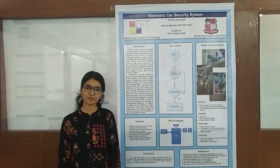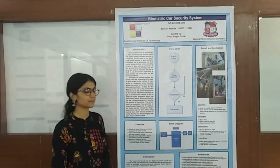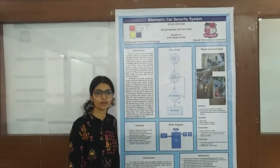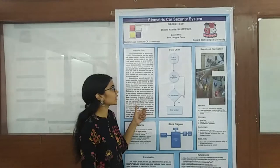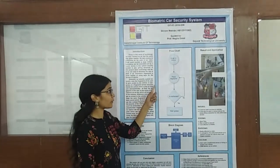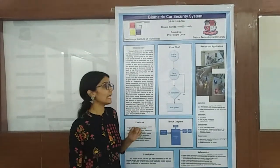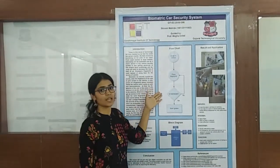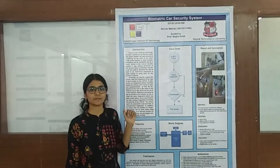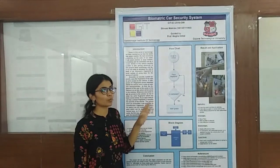Now let me explain to you the flowchart of my project and how my project actually works. First of all, the vehicle owner will access the vehicle by pressing their fingerprint. If the fingerprint is authorized — that is, it belongs to the owner of the vehicle — then only it will get access. If another person presses their fingerprint in the system, then the security system will not grant access.